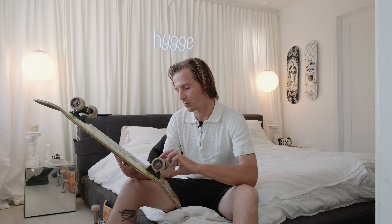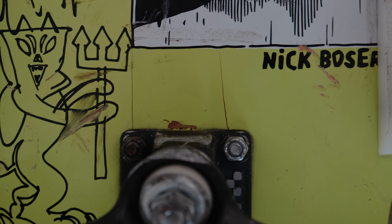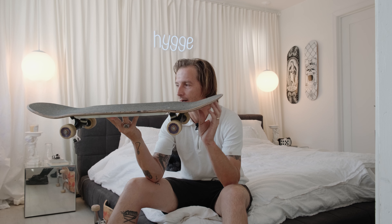We'll start with the board because that's the last thing I got, and I probably need to get a new one soon because I have these really long pressure cracks. Pressure cracks are where the truck is, and you get these cracks that go up vertically on your skateboard. This is a Polar skateboard — Nick Boserio board — it's an 8.8, which is a little bigger than I normally ride. I typically ride an 8.5.